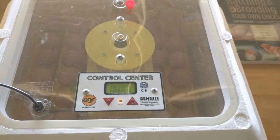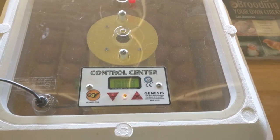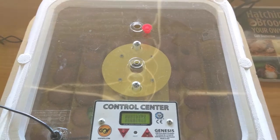Unbelievably good, unbelievably easy to use — especially if you've got the egg turner. That's it for this second part of the video on how to incubate the eggs, and we'll let you go.